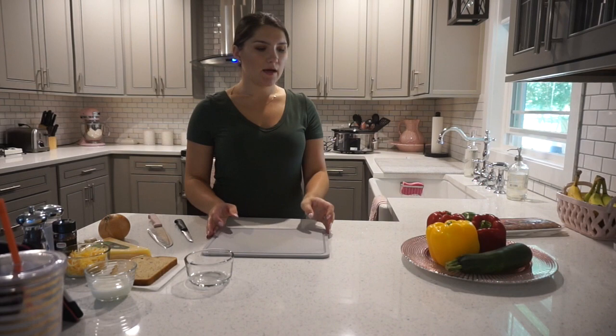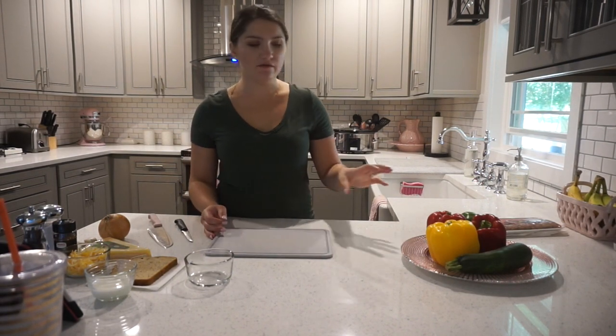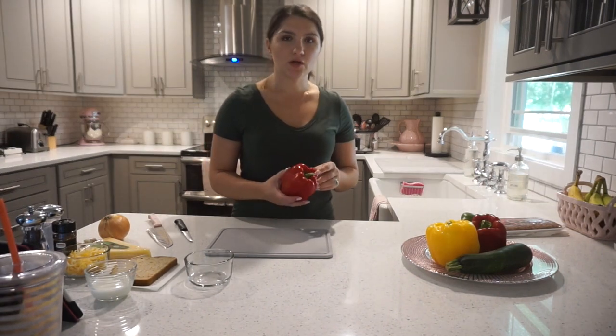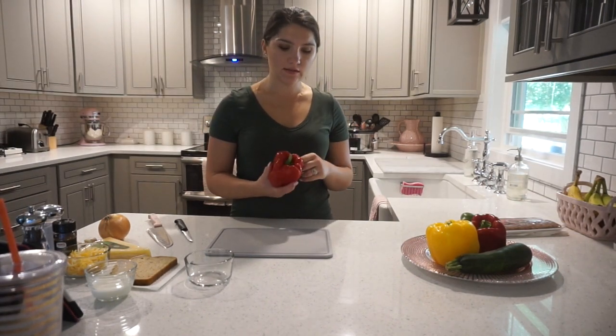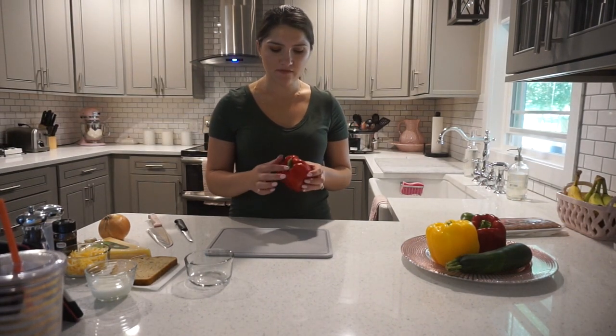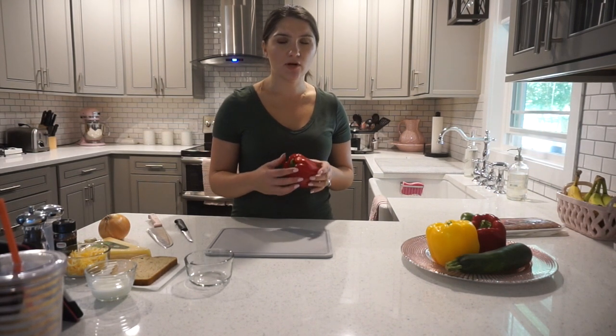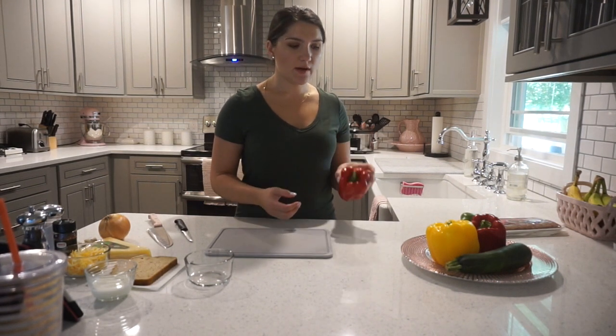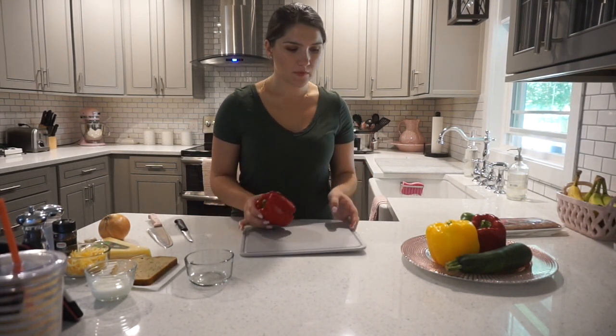Okay, so I have the rice cooking in the rice cooker. And I'm just going to go ahead and start off by cutting up these peppers. So you're going to cut off the tops, take out the seeds, and then the remaining part of the top — we obviously take out this green part — we're going to chop up and mix in with some of the other ingredients. So I'm just going to go ahead and clean these out.